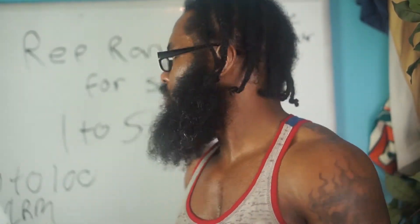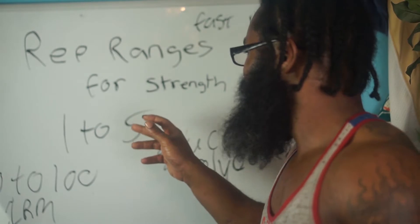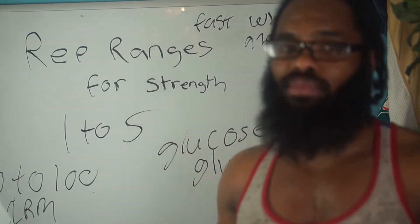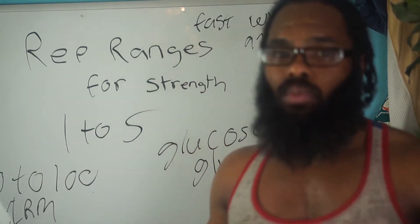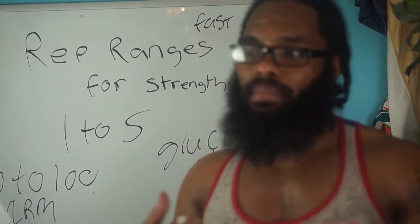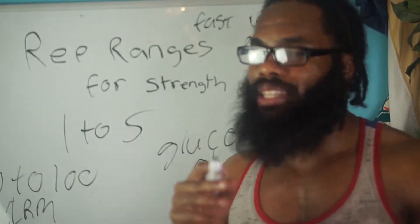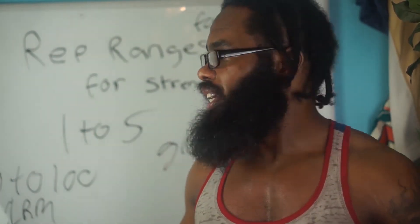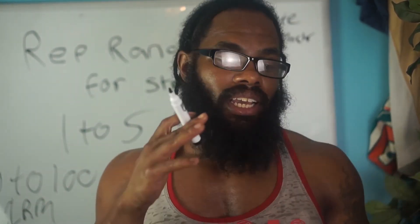The rep ranges for strength are 1 to 5. You never want to do high reps with heavy weight — keep it at 1 to 5 minimum, because anything higher you might risk injury. I would prefer doing 80% because anytime you get 4 reps, you're going to stimulate more muscle growth hormones, burn more calories, and feel a lot more sore after the workout. So 80%, or even 70%, of your one rep max is always good.